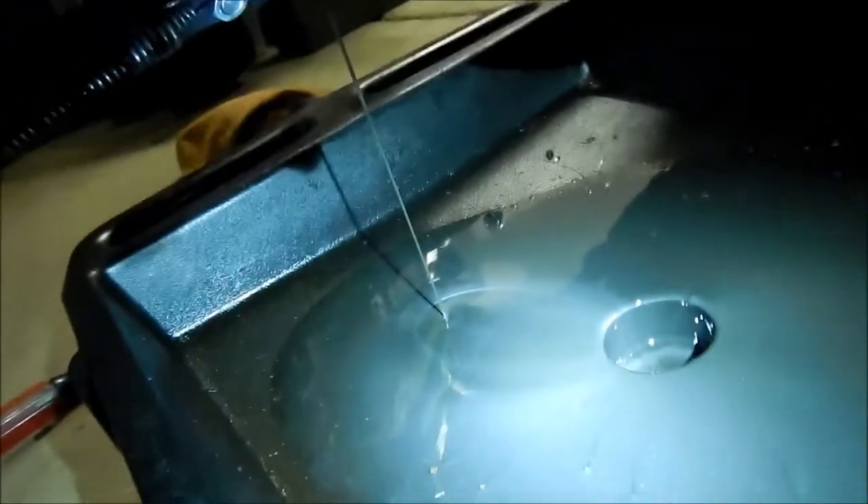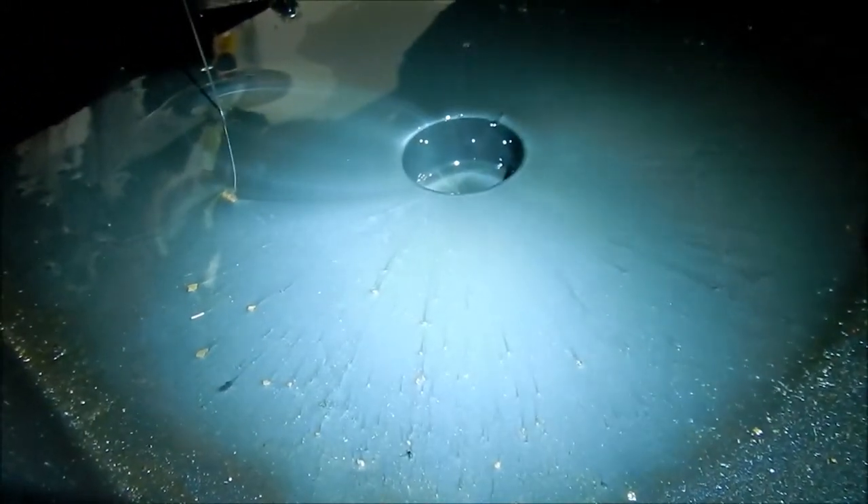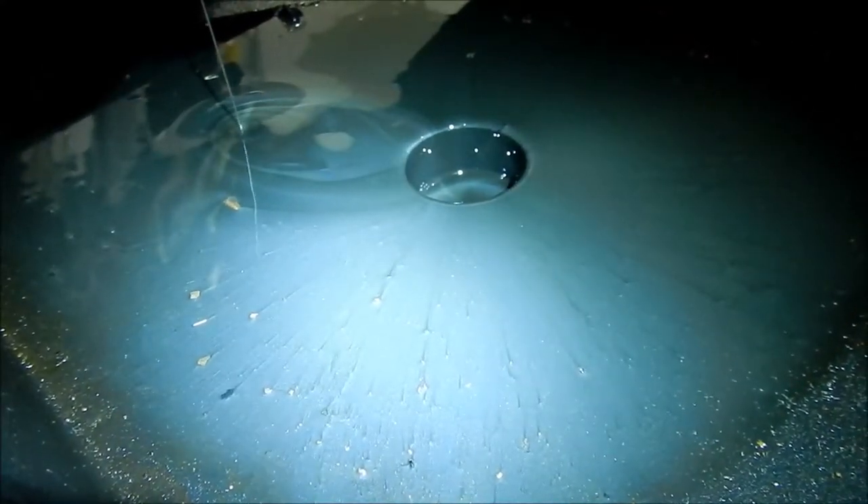It's not clear at all. I mean, it's kind of clear when it comes out, but there are a lot, a lot of shavings in there still. I don't know if that's normal or not.